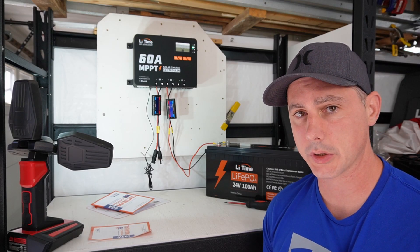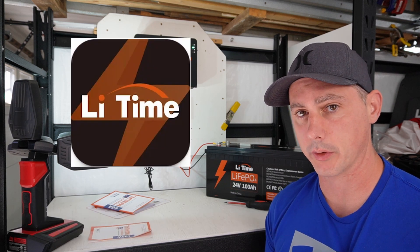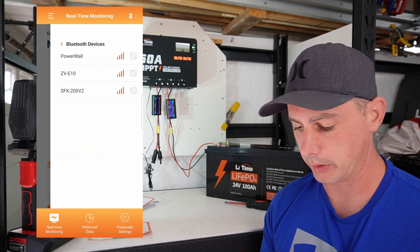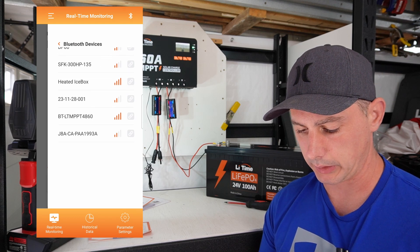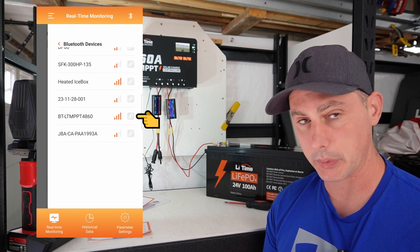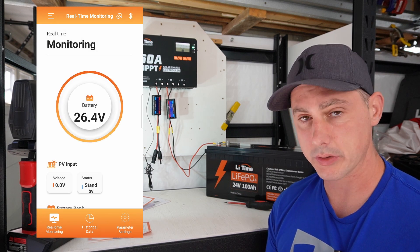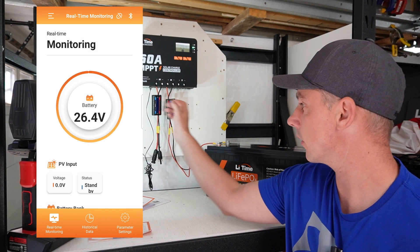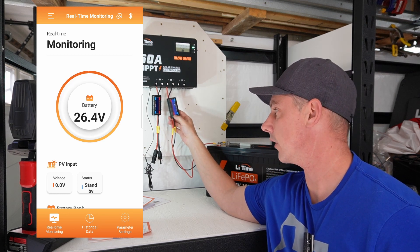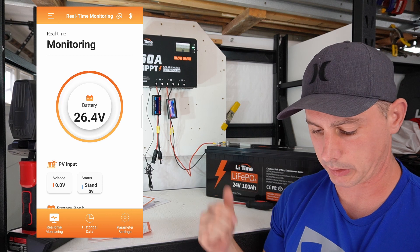Speaking of the Bluetooth app, let's check that out now. LitTime has their own ChargePro 2.0 version of the charge controller app. Up at the top right we search for Bluetooth and scroll down. BTLTMPPT-4860 is going to be our charge controller. We have the battery voltage at 26.4 volts on the app, and 26.15 on my meter — these little units I sort of trust but not all that much.